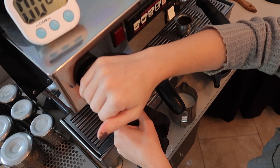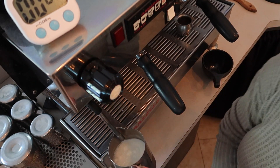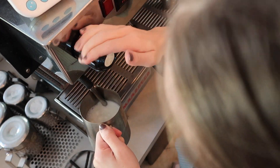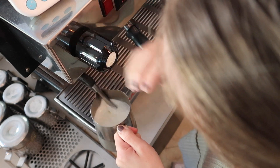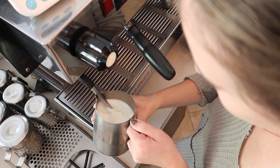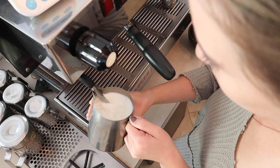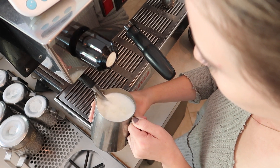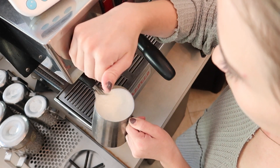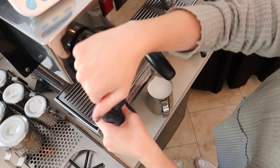You're always going to start by purging your wand — make sure you purge. Put your pitcher in at a bit of an angle and then aerate the milk. Pull down on the pitcher until it gets a texture of wet paint. Once it looks like wet paint, you can tilt the pitcher up a little more to get the tip of the steam wand in it, and you want that nice swirling motion going. Keep that going until the pitcher is just too hot to touch, then turn it off, and wipe and purge that wand.